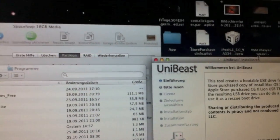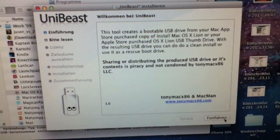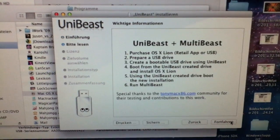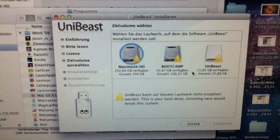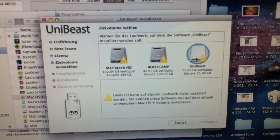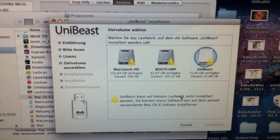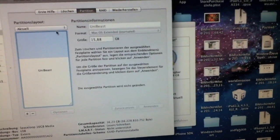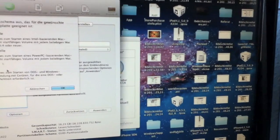I already opened UniBeast. Here we go — click Continue, Continue, Continue, Agree. I don't know why, but I can't install it on this. So we'll try again.